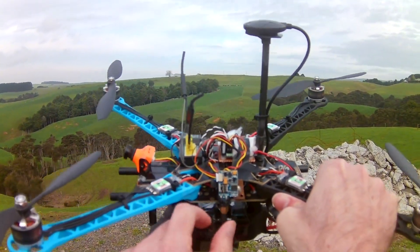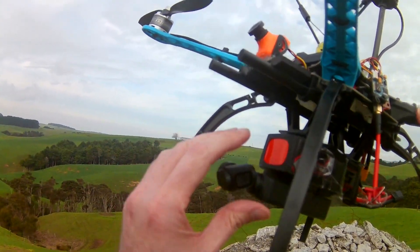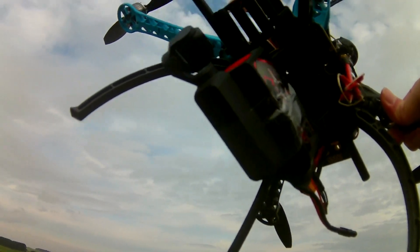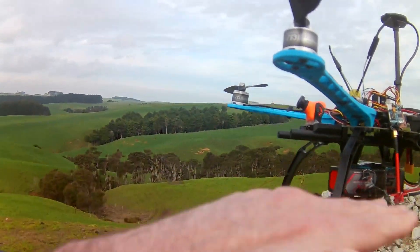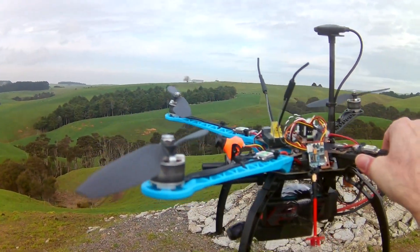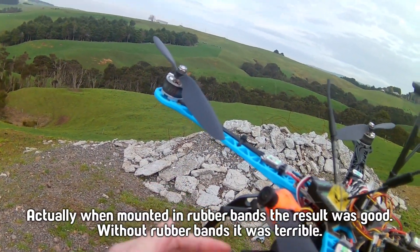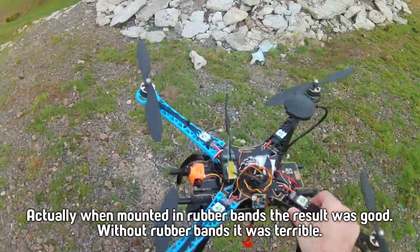We've got a Runcam Eagle and a regular 200 milliwatt transmitter. For you guys to watch, we have a DJI Osmo Pocket. You can set these to a mode called FPV where instead of locking the horizon level, the roll will follow but with nice smoothing. Hopefully it's not going to vibrate too much — I tried this last year up on rubber bands and the result was terrible, but hopefully in a lower position it might be a little bit better.